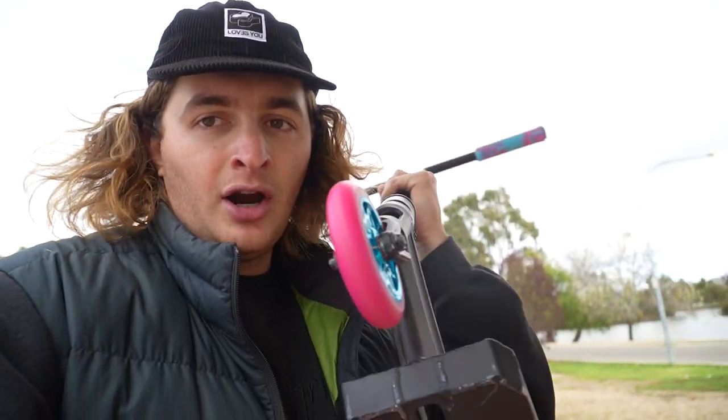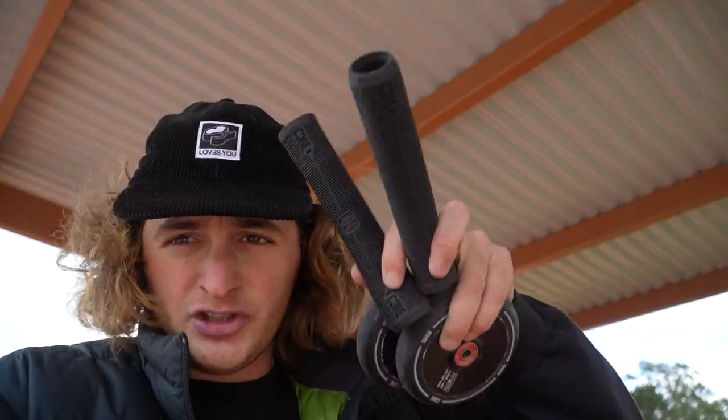The scooter's all built up right now. I reckon these wheels look so sick — jump in the comments and let me know your thoughts. I put some new wheels and some new grips on it, so I have the old pair of wheels and the old pair of grips which I'm going to give to Brock for helping me out. Brock, do you want these?